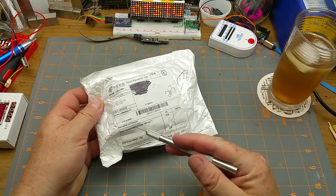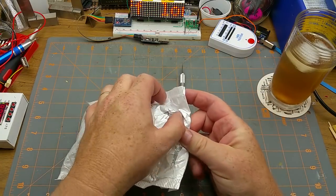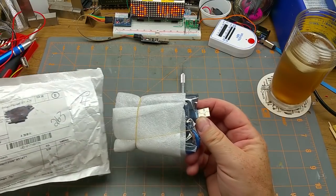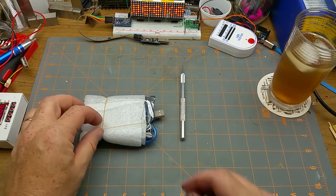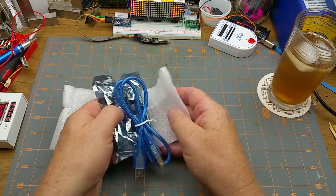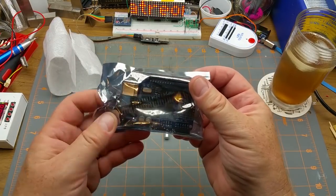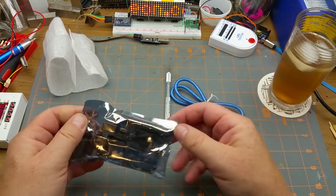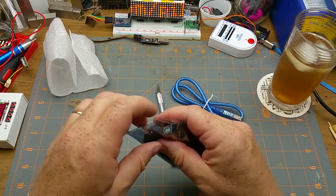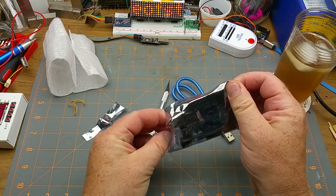Item one: metal development plate. That sounds intriguing. It has a USB — it's a USB powered metal development plate. There's a USB cable and an Arduino Uno. I don't know why I specifically ordered a new one, but it's not really a surprise what this is.